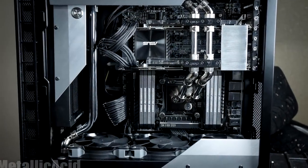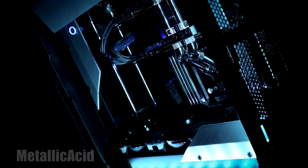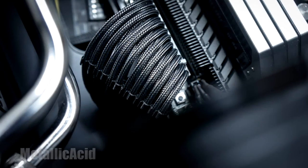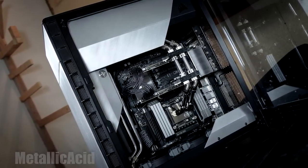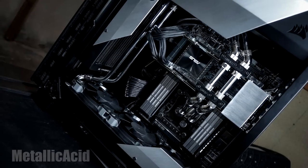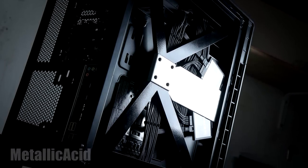Let's jump right into the specs. The case is the Corsair Carbide 600C, which has been modified to look completely different. We have the Intel Core i7-5820K CPU, the ASUS X99 EWS motherboard, and Corsair Dominator Platinum RAM — 64 gigs running at 3400 MHz. We also have the Corsair AX1500i power supply.